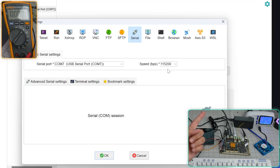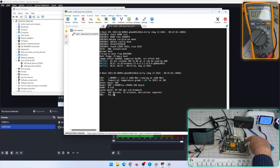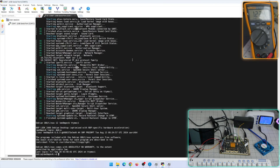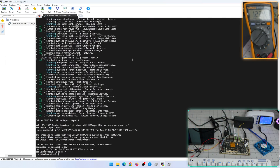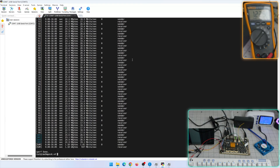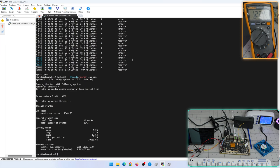I opened a session and plugged in the power with a Debian image on the SD card. Booting up - the username and password is 'debix'. It didn't even ask for a password. Running neofetch shows the CPU and system details. I then ran an iperf3 test - the Ethernet is working and it's gigabit. Running sysbench shows around 2300, and the power consumption goes up to about six watts. I also removed the fan so that's just the board running.